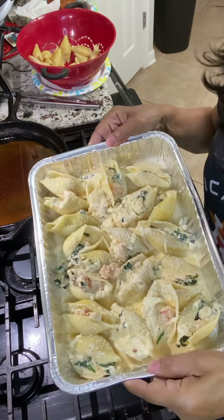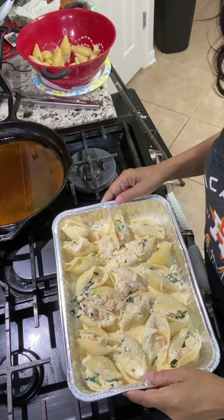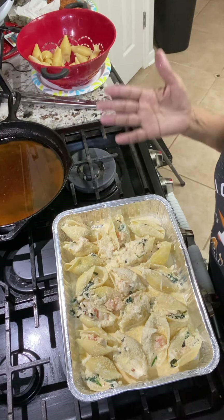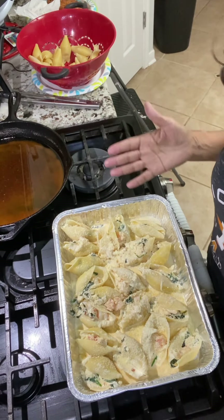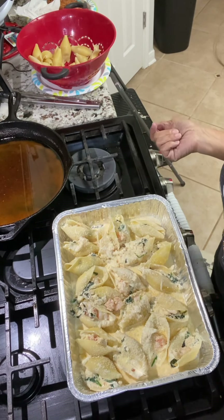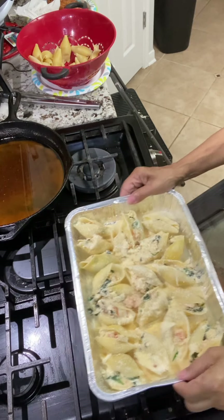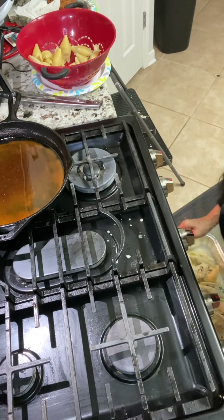Okay, this is ready to go in the oven. I put some Parmesan on top and I'll bake it about 10 to 15 minutes — just long enough for it to get brown — then I'm going to take it out. To the oven you go.